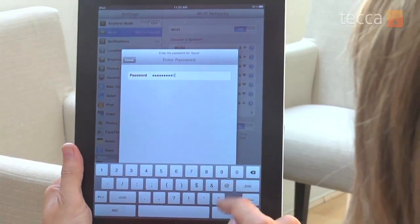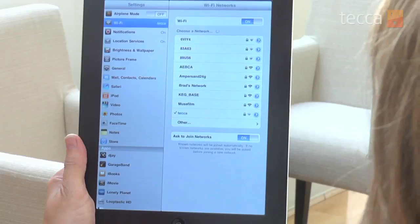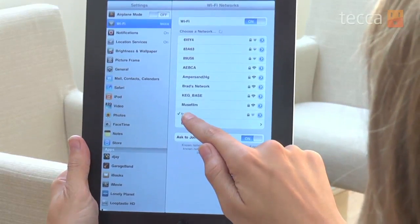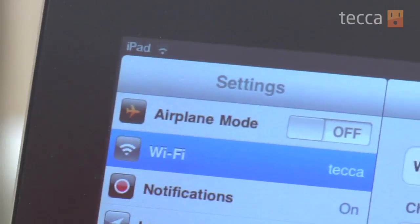So we're going to type in our password and hit OK, and you'll see it will go ahead and connect. In the upper left-hand corner you will see a little wireless symbol with some bars filled up. If you have a strong internet signal it will go full, and if you have a low internet signal it will be very small and have just the dot there or maybe two bars.